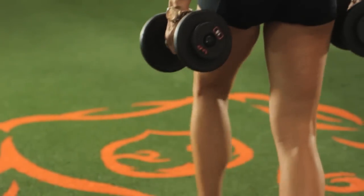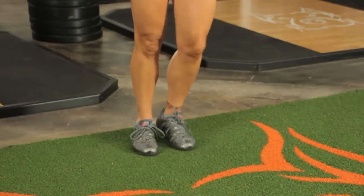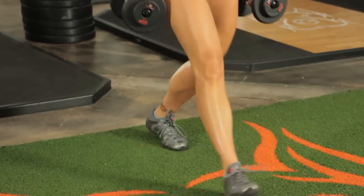The next exercise is going to be lunges. You can hold dumbbells. You're going to step forward, lunging forward, bringing your back knee to the ground, then stepping up, bringing your feet together, stepping with your next foot forward.